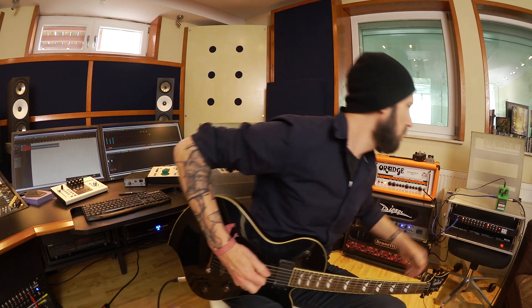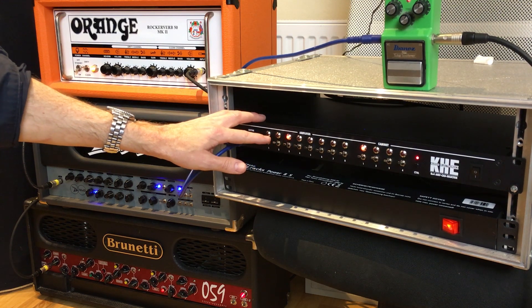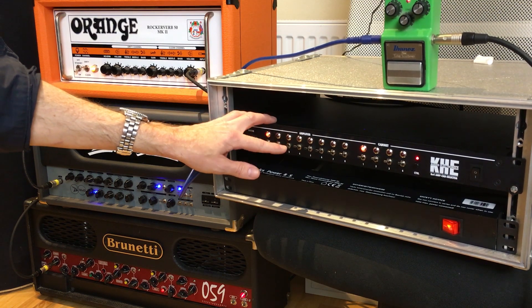Back in the day I was always recording several tracks and then comparing in Cubase. Now I can do this on the fly directly during the sound check. It's just a lot easier to quickly switch and find out which tone you actually want. Let's check out the Brunetti amp.